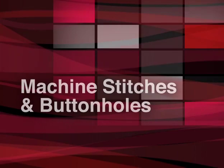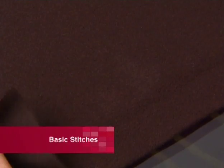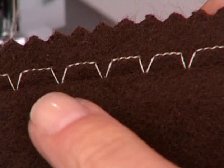Basic sewing stitches on most machines include the straight stitch, zigzag, blind hem, and multi-stitch zigzag. We'll show you how to use some of these basic stitches in this part of the program.